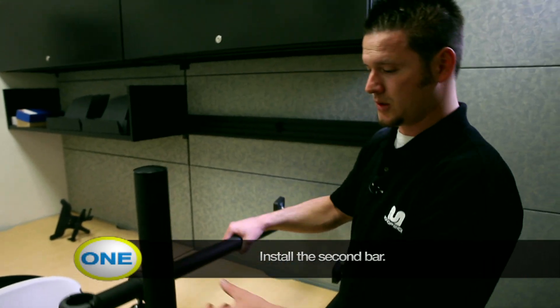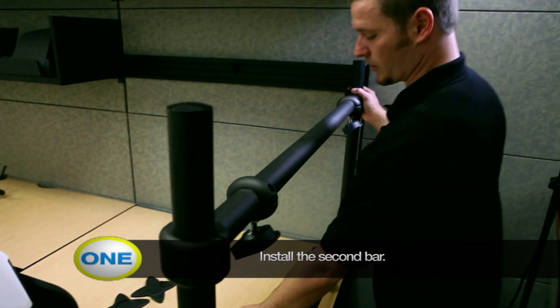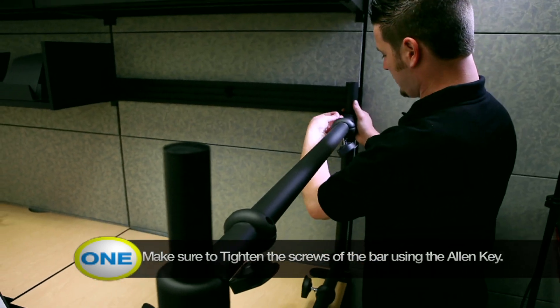Now go ahead and install your second bar and tighten up your Allen wrenches.